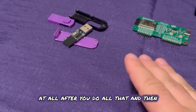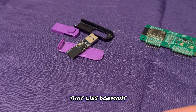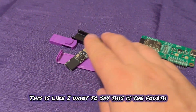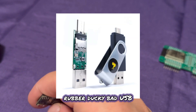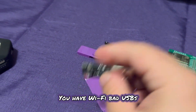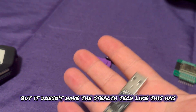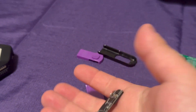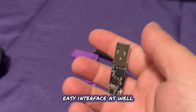After you do all that, you have an entry point at any time you want — it lies dormant, it doesn't raise any flags. Very dangerous tool. This is like the fourth generation of bad USB rubber ducky. Wi-Fi bad USBs are kind of like an old school type of bad USB. I have other Wi-Fi bad USBs, but they don't have the stealth tech like this has, and just the ease of use. This is also like a plug-and-play device with a very easy interface as well.